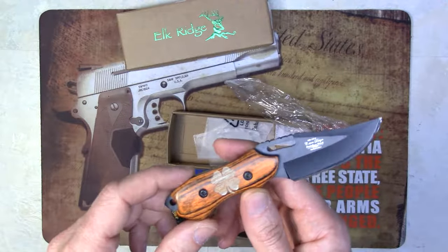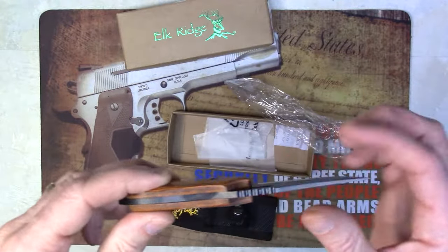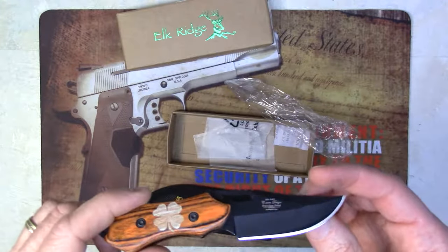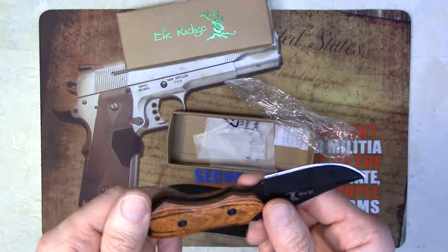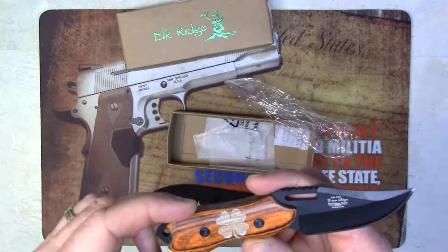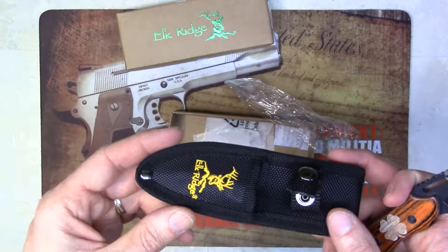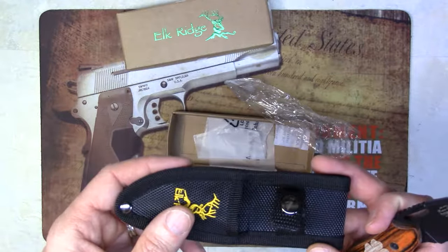This knife features a 3 inch blade with a 4 millimeter thick stainless steel clip point blade. It's got a 3 inch pack wood handle, and also includes a nylon sheath for safe and easy carry.